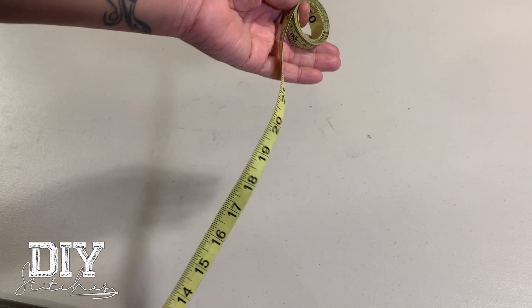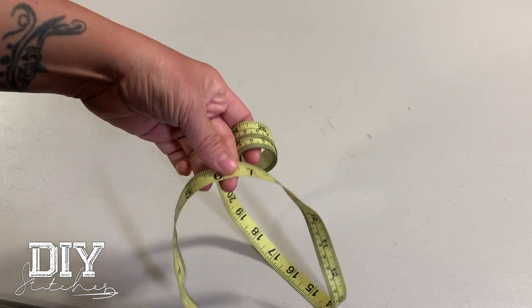Also, your tape measure. So make sure you have a tape measure.